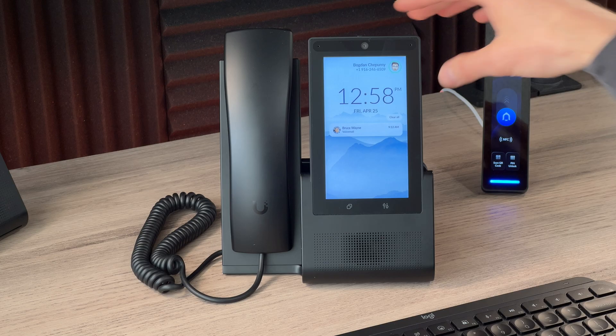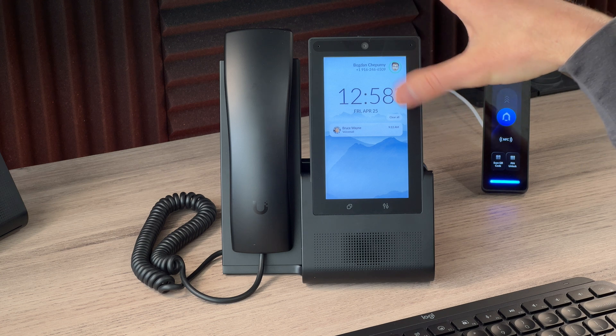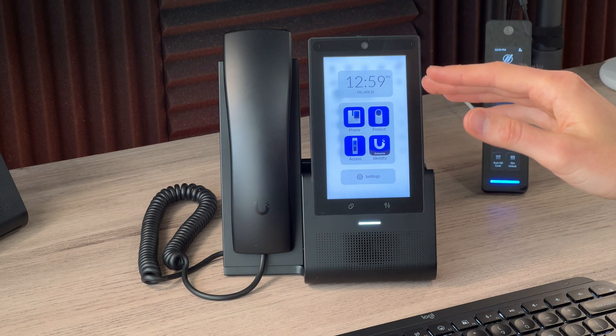Welcome back to the channel. My name is Bogdan Sheperny, founder of Apex One IT, and we do small business phone systems. This is the UniFi G3 Touch Pro, the latest generation of VoIP phones from Ubiquiti. All you need to make this work is a UniFi console that can run the UniFi Talk application and a phone line that typically starts at $10 or less. But this video is about the physical features and integrated applications.